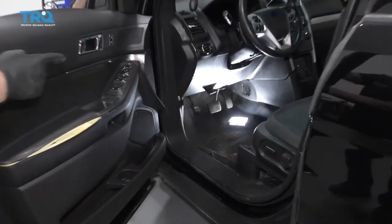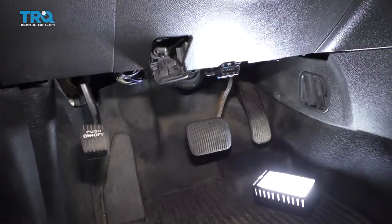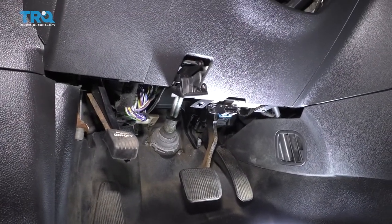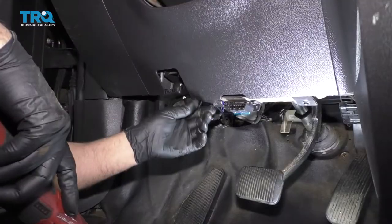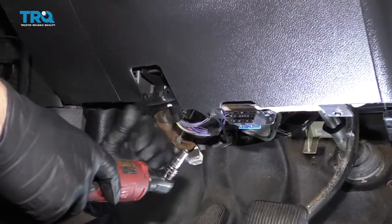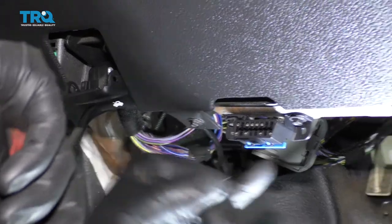We're gonna replace the brake switch on this vehicle. The location of it is right above the driver's accelerator pedal. It's kind of hard to see, so I'm actually gonna take the lower kick panel off. You don't normally have to take this panel off to access it, but it's easier to see on film. I'm gonna use a 7-millimeter socket to take these two screws out.